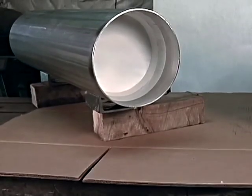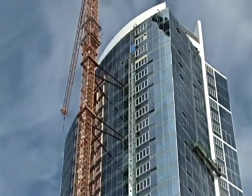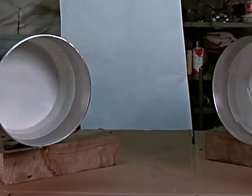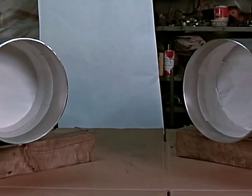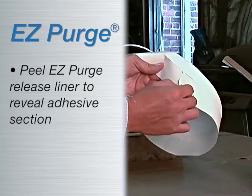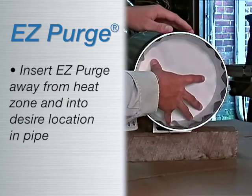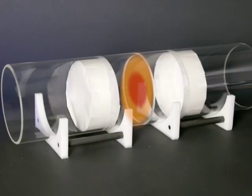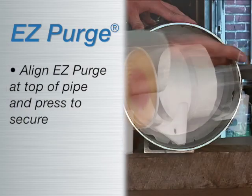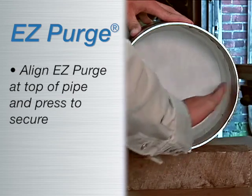EZ Purge has quickly become the industry standard specified by many major and well-known engineering and construction companies in the petrochemical and nuclear industries. For small bore pipe, it takes just minutes to insert EZ Purge. Peel one section of release liner to expose the adhesive section of EZ Purge. Insert EZ Purge away from the heat zone and into the desired location inside the pipe. Align EZ Purge at the top of the pipe by pressing the exposed portion against the pipe and secure in place.